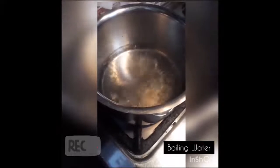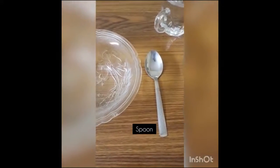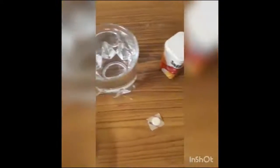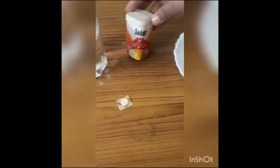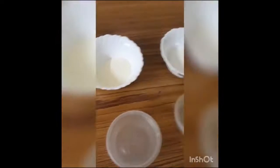First, Anjali's experiment. Let's have a look at the materials required for the experiment. We will need a mixing bowl, a spoon, one cup boiled water, an antibiotic tablet, gelatin powder, two spoonfuls of milk powder, and two spoonfuls of powdered sugar.